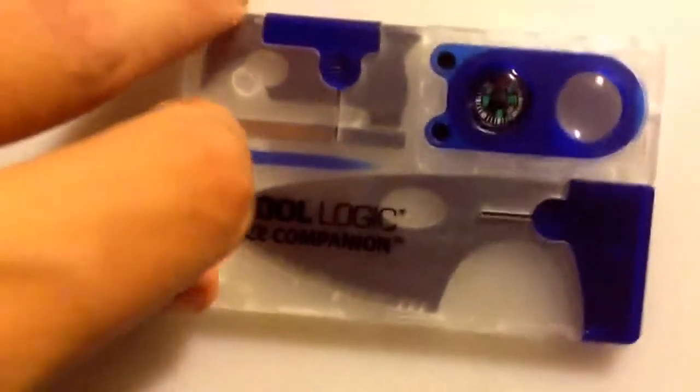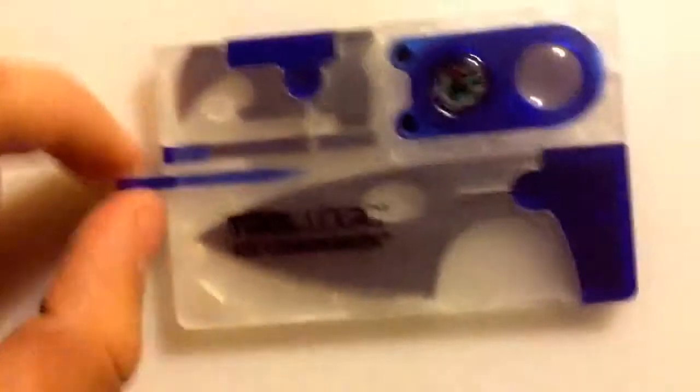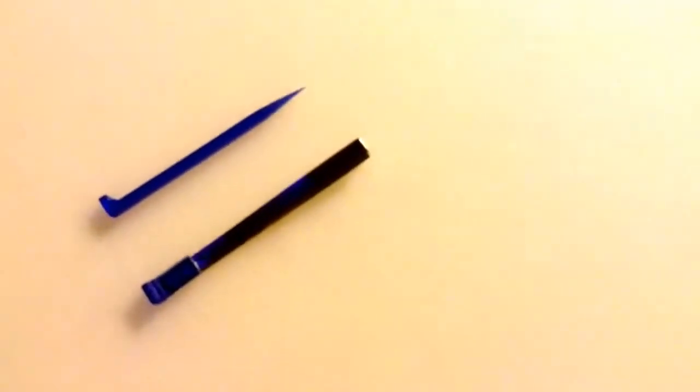Also comes with, very nice to have, is the toothpick, as you can see, and the tweezers. Always good to have. Also reminds me of the Swiss Army Knife — the Victorinox Swiss Army Knife — which pretty much, I bet you that's where they got the idea.